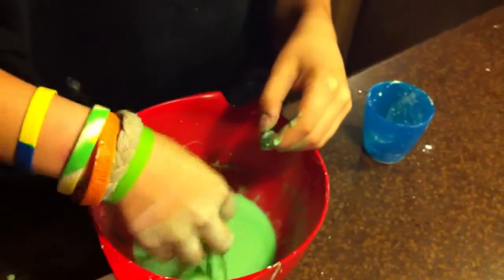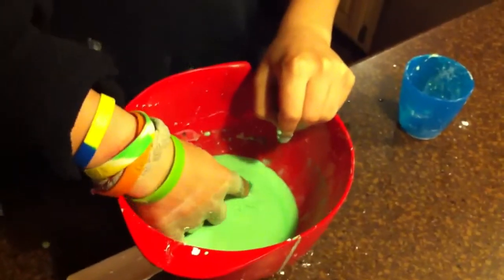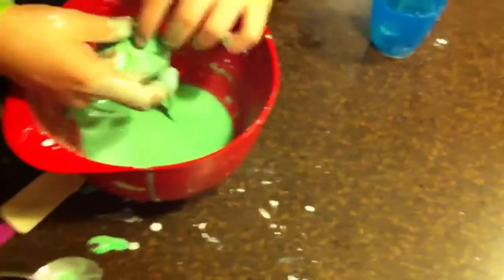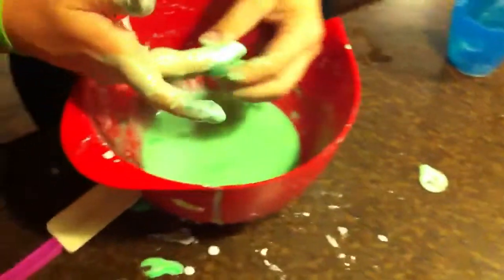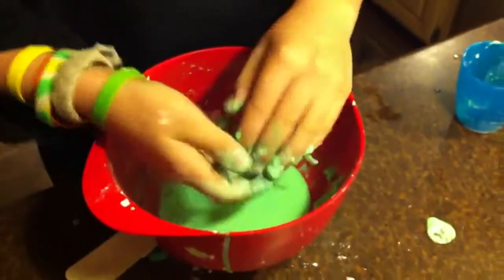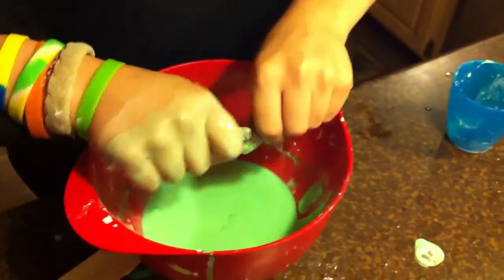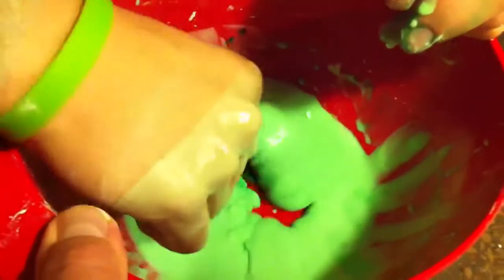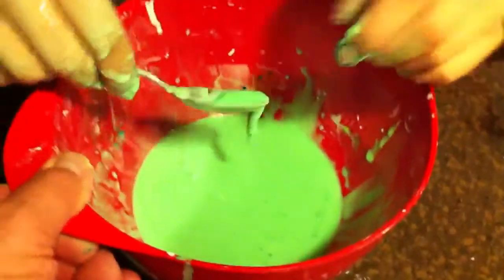Show how it breaks up when you try to stir it real fast. Just take the spoon and stir real fast. This is what happens when you try to stir it fast — you probably won't succeed if you're not that strong. Watch this: stir it really fast. It breaks up, breaks up, breaks up. It's very tough to stir. You can break it up into little cracks, but then it goes right back together again.